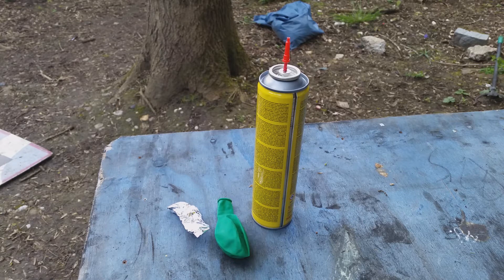The second not-far-from-genius idea that I've had is to put some tin foil inside a balloon inflated with butane.